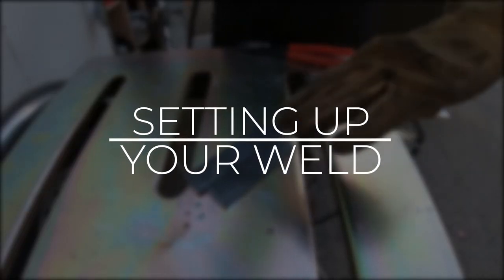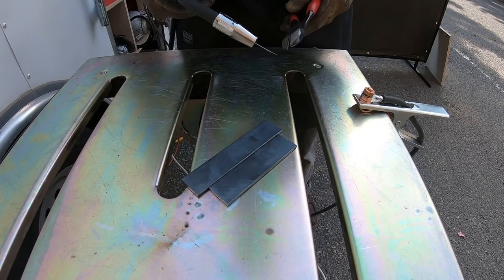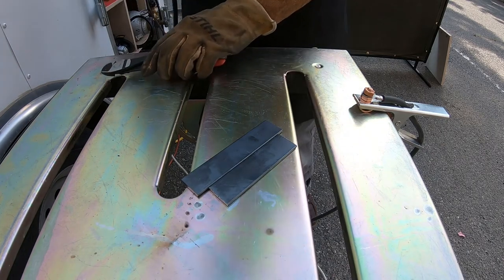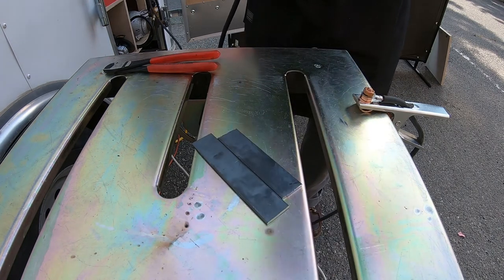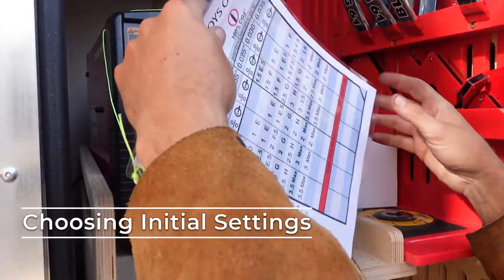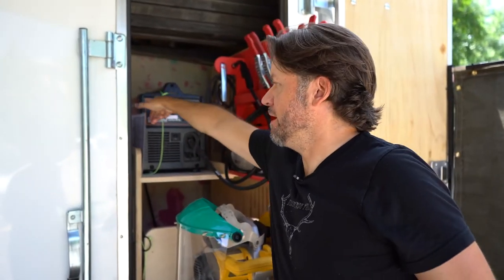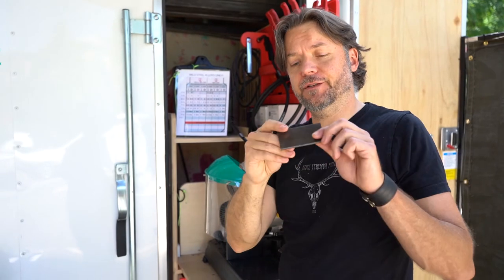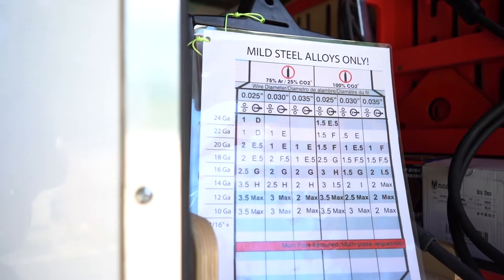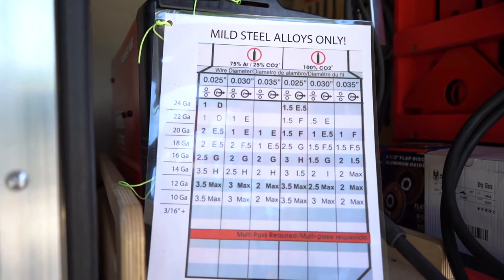Now that we've covered safety, let's get ready to go. I've prepared some stock material for a simple butt weld — a butt weld is when two pieces of stock material are aligned on a flat edge. Before we weld that edge, we need to change the settings based on the material thickness. To use this chart, we need to know our gas mixture, our wire thickness, and the thickness of the metal referred to as the gauge. Unless otherwise stated, Building 61 will use a 75/25 argon CO2 gas mixture and 0.35 wire.